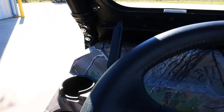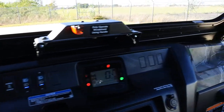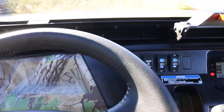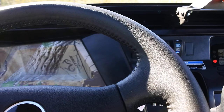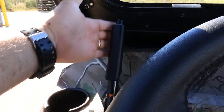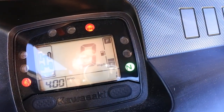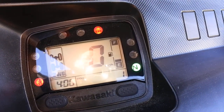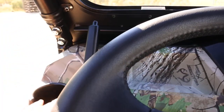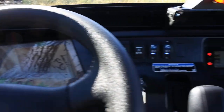A quick tip on 2018 and newer Mule Pros: if you don't have the seatbelt plugged in and the seatbelt light is on, once you get to 10 miles an hour it'll go into safe mode and won't run faster than that until you plug in the seatbelt. Also, if the parking brake is on even one click and the parking brake light is on, it'll also go into safe mode. So if your Mule isn't running just right, make sure the parking brake is all the way off and your seatbelt is plugged in.